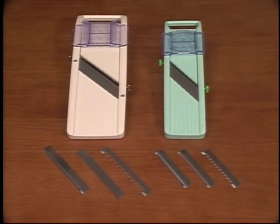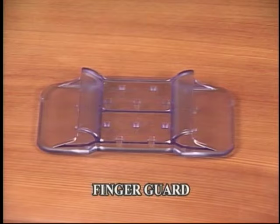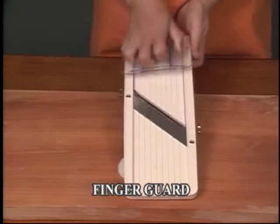Here is Super Benrenner. Super Benrenner is a larger size than our Benrenner and also has interchangeable blades. It also comes with a finger guard for your safety.